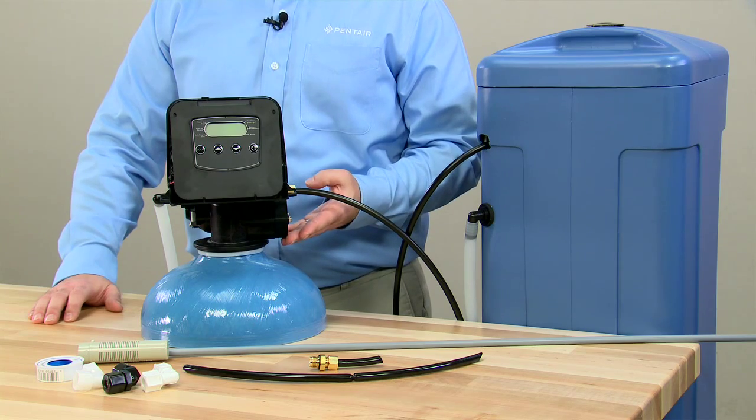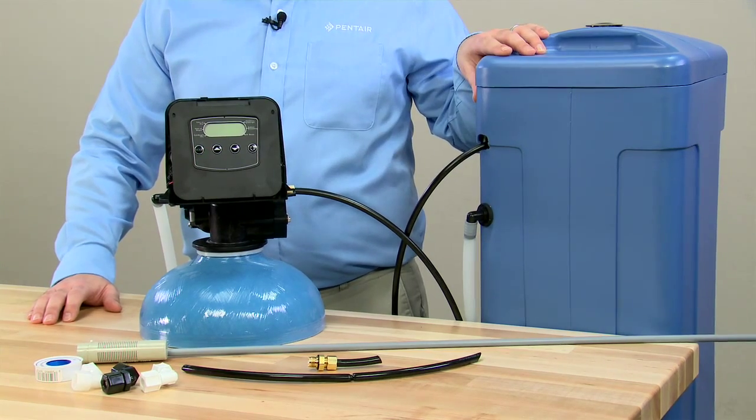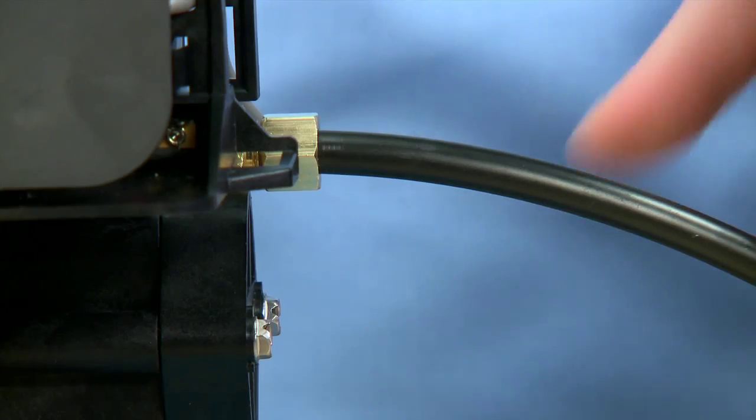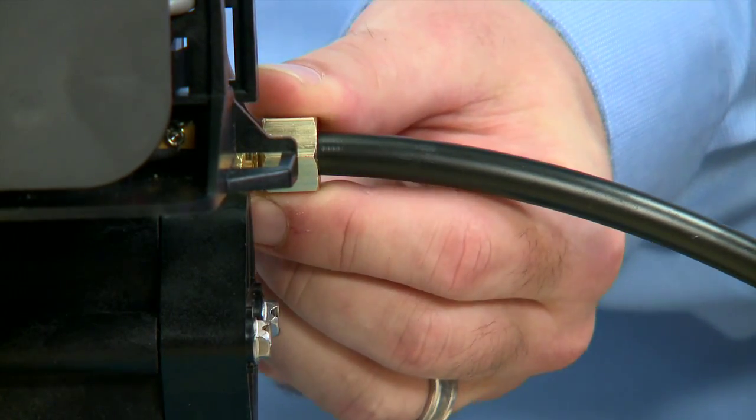The injection system on a softener works on the principle of vacuum. We need to make sure that we pull our salt and water solution out of the brine tank and bring it into the valve. In order for that to work, all connections need to be airtight.